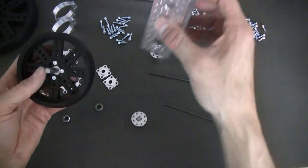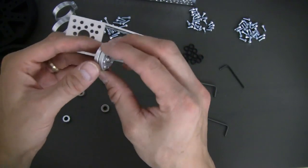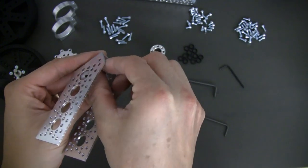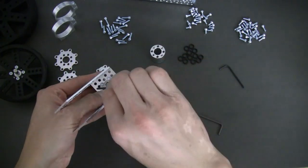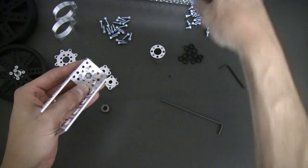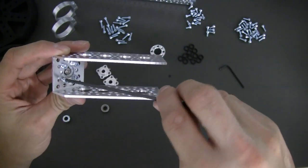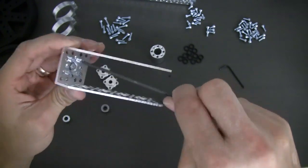Next we're going to grab the angle bracket, and we're going to go ahead and grab our swivel hub right here, place that right up on top, and then grab our 6-32 by quarter-inch socket head cap screws and put four of those in. Get all of them in, then we'll go back through and tighten them up. Now we're going to tighten them up here. Double-check them.